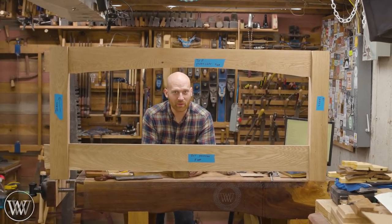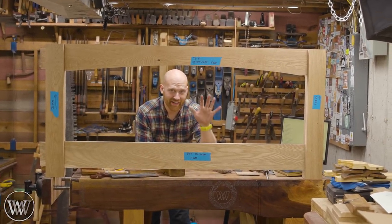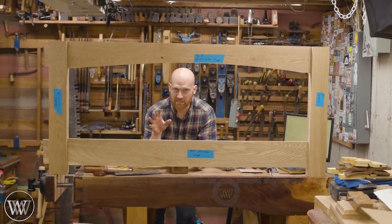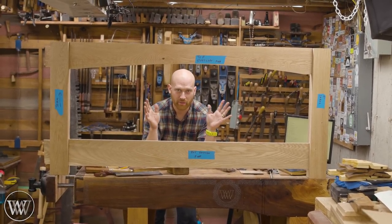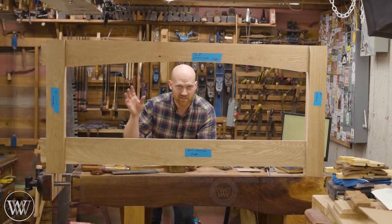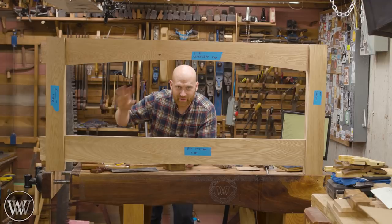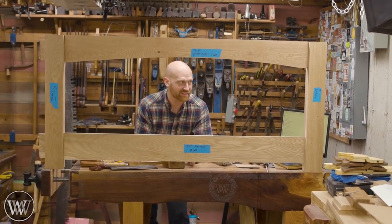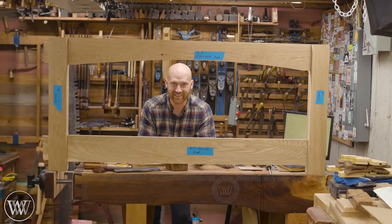Hey y'all, I'm James Wright and welcome to Wood by Wright 2. Today we are working on assembling the footboard of the bed. I'm going to be skipping assembling the headboard at this point because they're basically the exact same. So we're going to go through all the joinery - the massive tenons, massive mortises - how do you actually work with dimensioning down lumber and shaping these large things together? Let's dive in and take a look at this build.